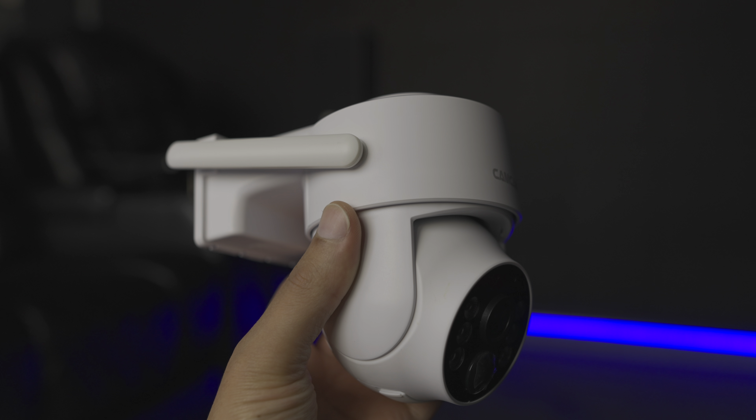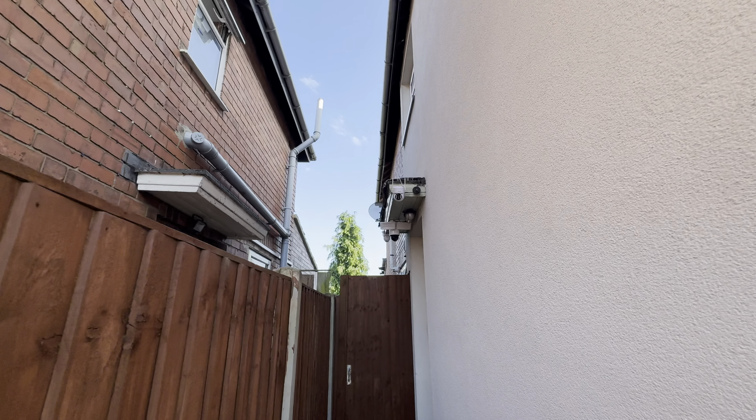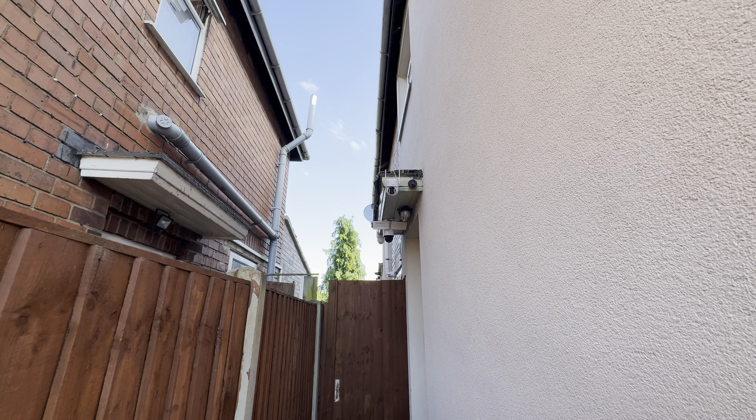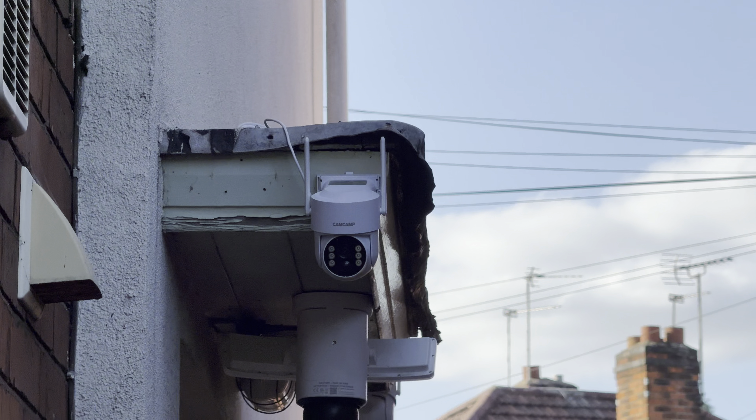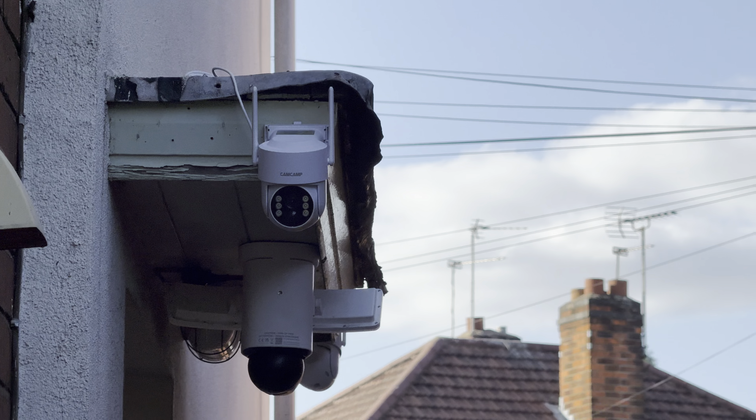Each camera has six LED spotlights on the main head and comes with all the mounts, fixings, and solar panels to keep them powered up. You can see just how thin and light the solar panel is — wherever you mount it you won't have any issues. The camera clips only take two screws, so they're really easy to install.